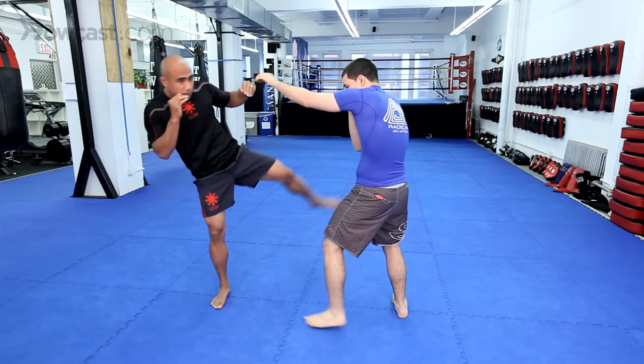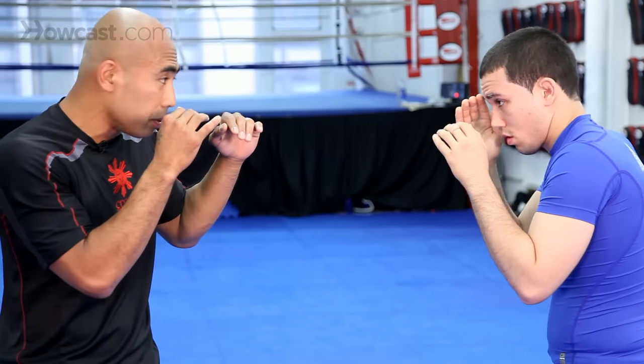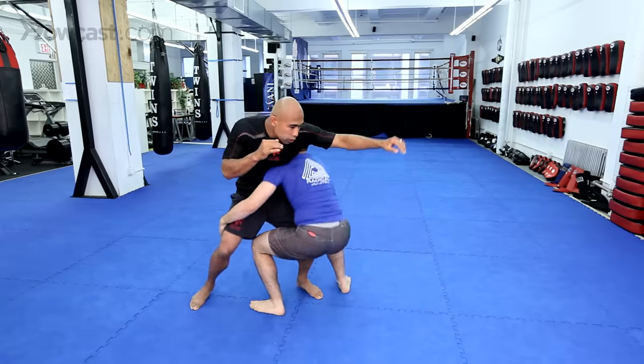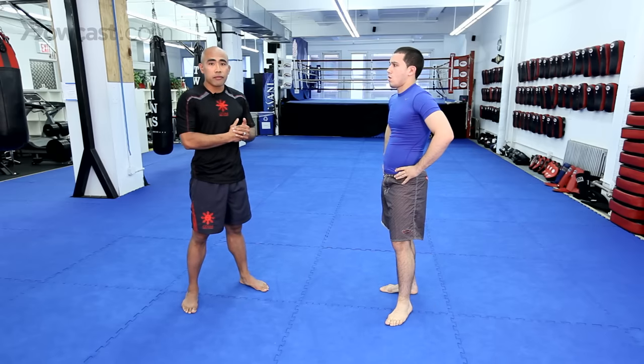As I slip, I switch my feet and then I fire that left leg. If I throw the jab at Chad, he'll come in for that double leg takedown and he'll lift. So there's two transitions — Muay Thai or MMA — off of your jab.